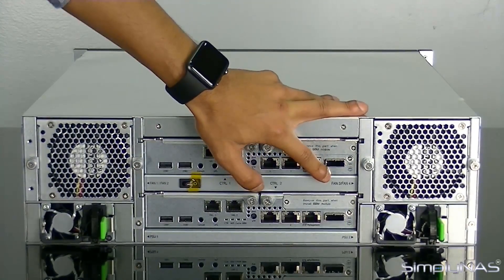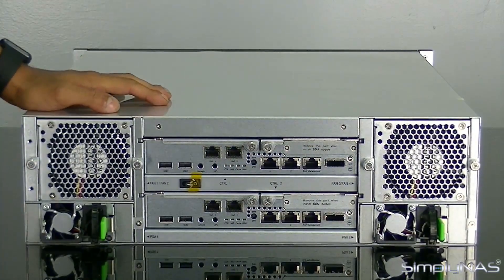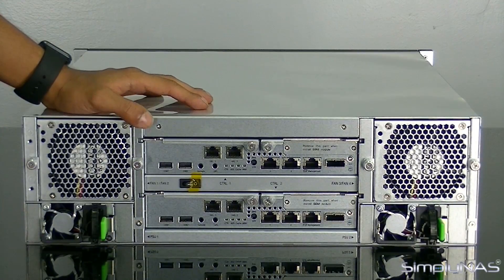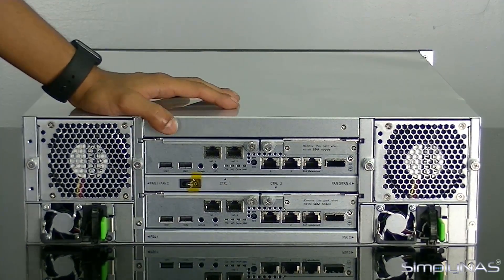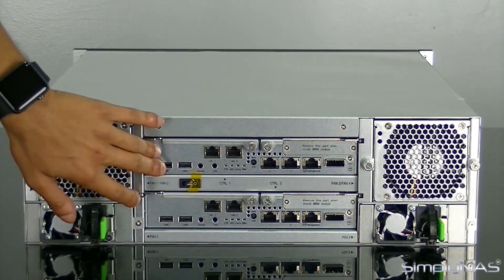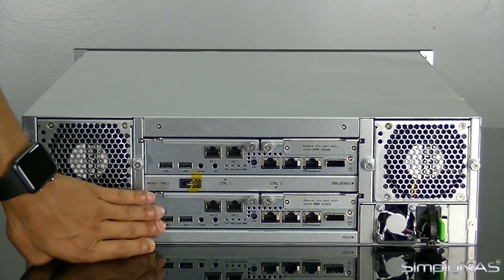Next to your RJ45s, you have your expansion slot, which supports the J300Q for HA models. The HA models support up to 254 hard drives, so you have quite a bit of expansion capability. Everything we just spoke about in terms of network connections — all ports on the top controller — are replicated on the bottom controller.